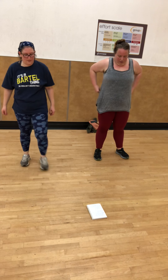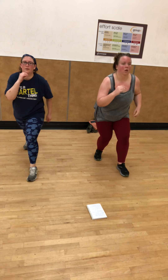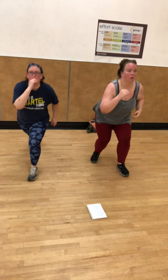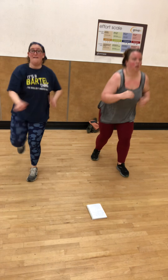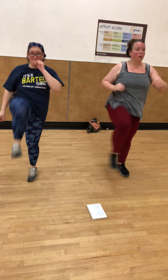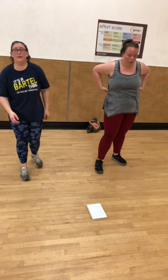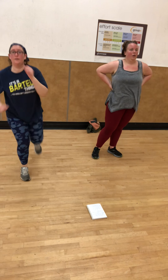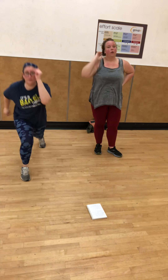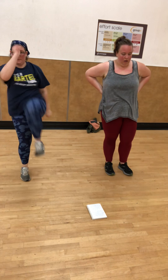It's the front knee. One, two, three, four, five, six. Other side. Two, three, four, five, six.